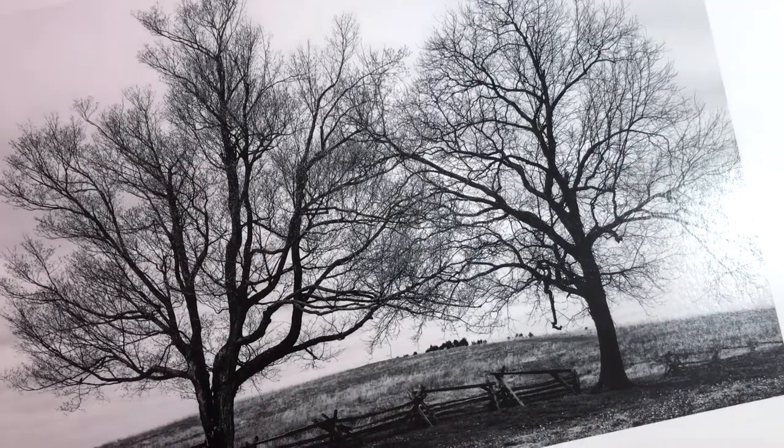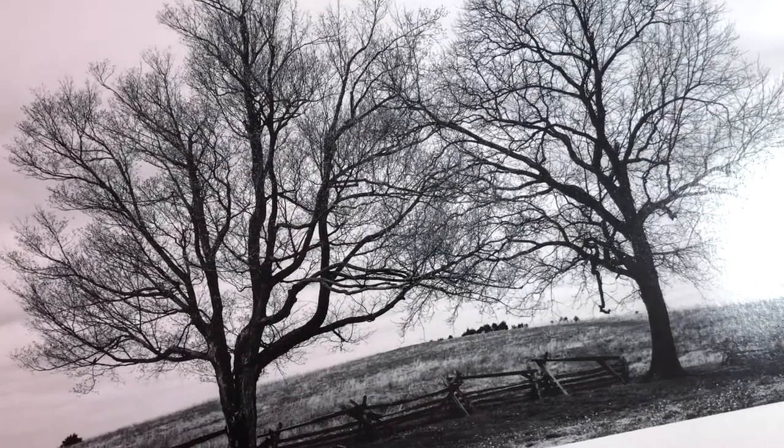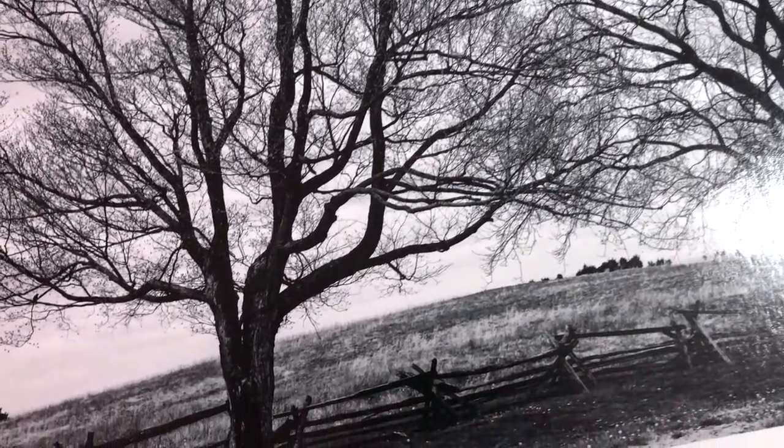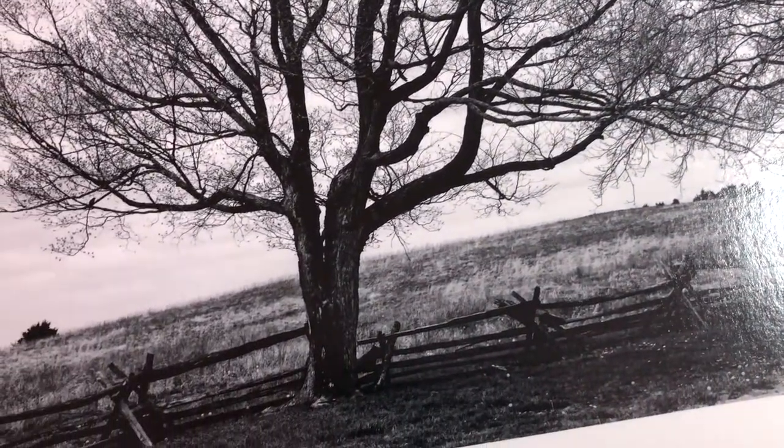I shot this landscape with these two barren trees in the wintertime in Kentucky, and I was just in love with this scene because of the interplay between the branches of the two trees and of course that split rail fence.